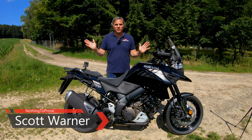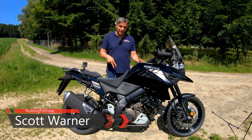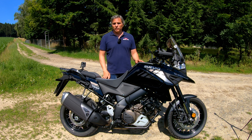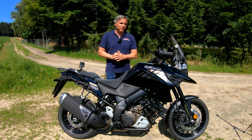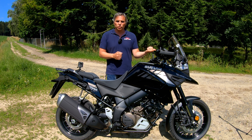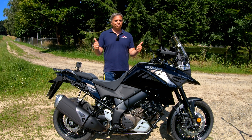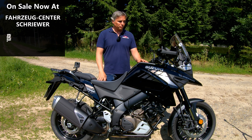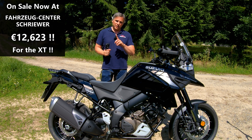Hey guys — nothing to prove here. Today's a beautiful day, because any day you can be out on two wheels is a beautiful day, and today actually is a beautiful day too, so it's a double bonus. I'm on the Suzuki V-Strom 1050 — not just any 1050, as you saw in the intro, the XT. We'll be going over the differences between the XT and last year's outgoing 2019 model, and first impressions — without taking into account that this is 14–15k.